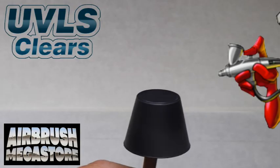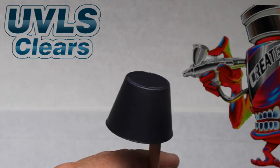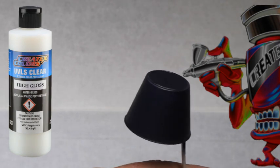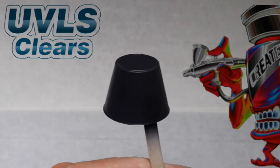This spray-out is being cleared with Createx UVLS 4052 Matte, and then one half will be cleared with 4053 High Gloss, to give you an idea of what the color looks like under two different gloss levels.